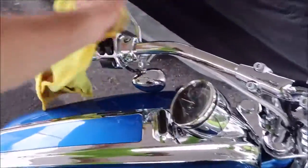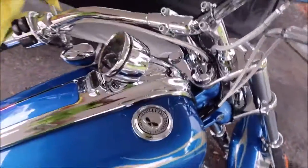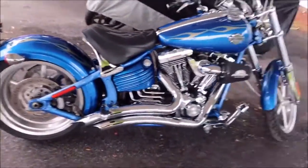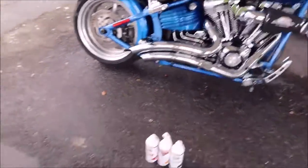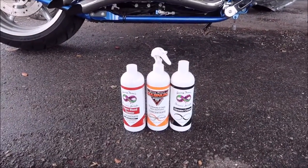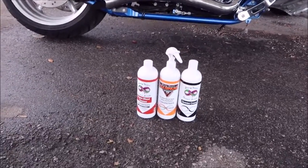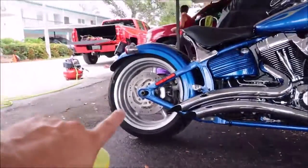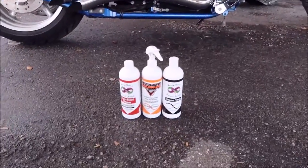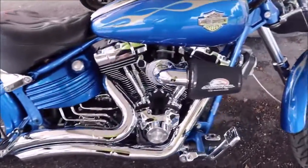This Harley Davidson Rocker C is complete. What happened was I did use all three of the motorcycle products. Magnum Motorcycle Juice I used to wash. Tiger's Blood I used to clean the rear wheel — actually I used it to clean both the wheels and the undercarriage. And Chrome Cream I polished all of the chrome with.